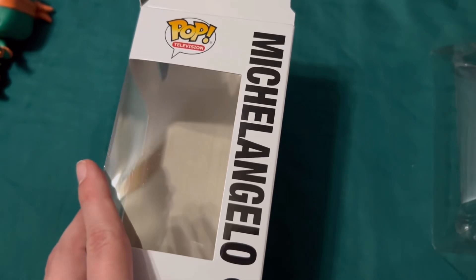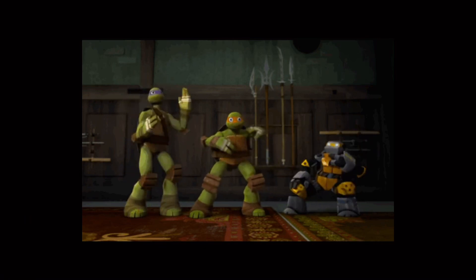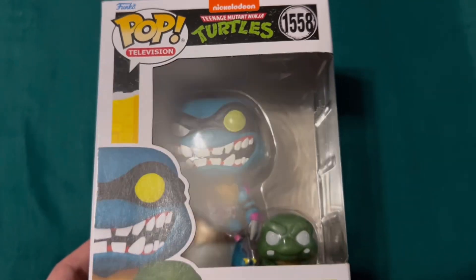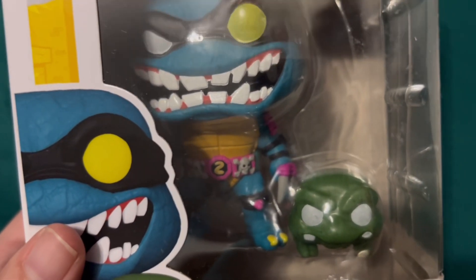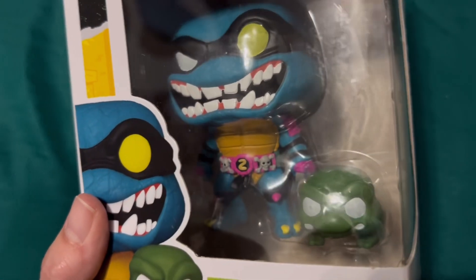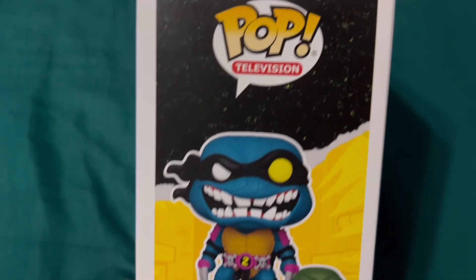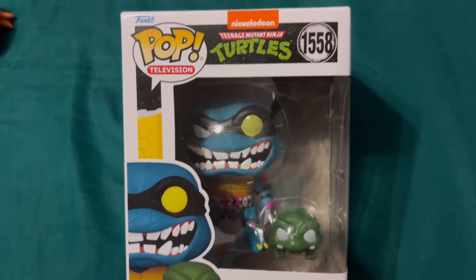Let me grab Slash. You can definitely see that Slash and pre-mutated Slash are a completely different mold. Interesting that his 'S' is backwards on his belt — I don't know enough about this version of Slash to say whether or not that's intentional, but that's probably just how his belt was. His mold is completely different.